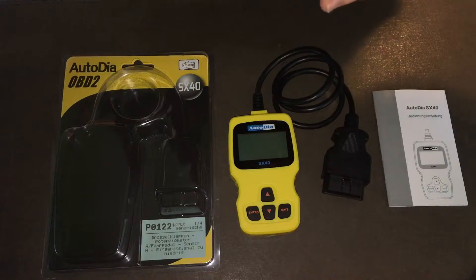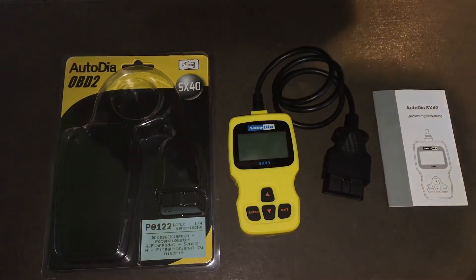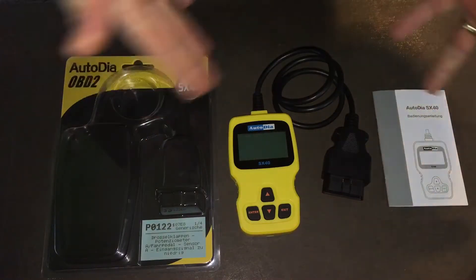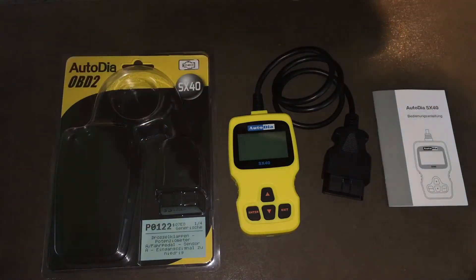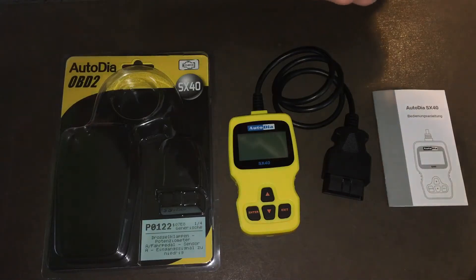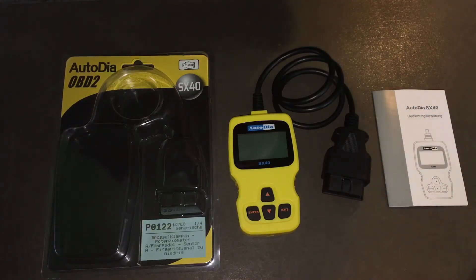It works on all 1996 and newer OBD2 vehicles and supports domestic and import vehicles. Supports English, German, French, and other languages. Easily determines the cause of the check engine light. Easy to use — I can only say thanks for watching.